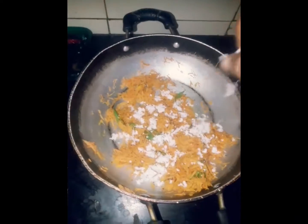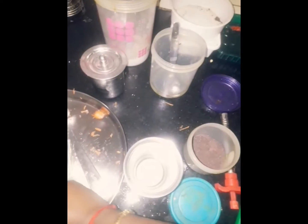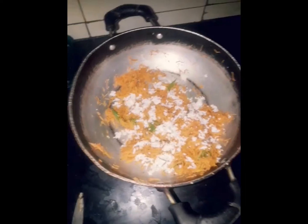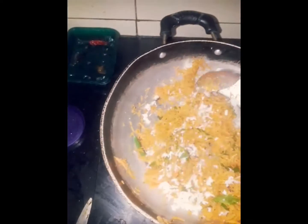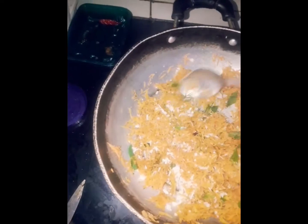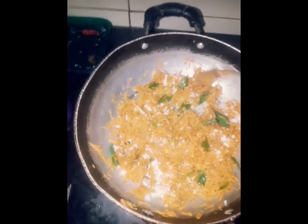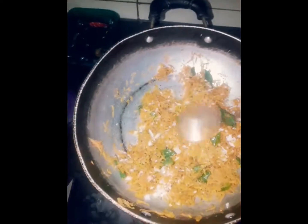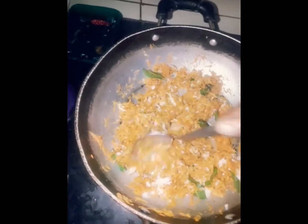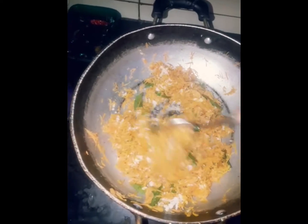Carrots are already taste. I will add the taste of the carrot. Now you can cook for lunch and cook for a long time. It's a good taste.